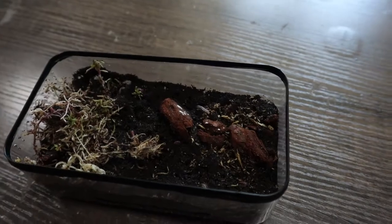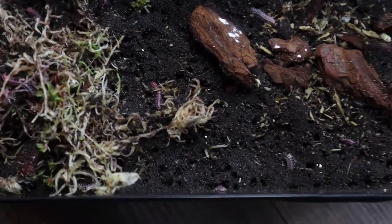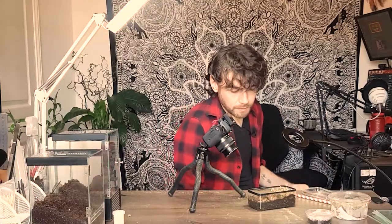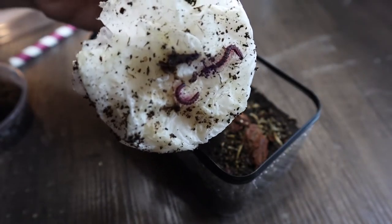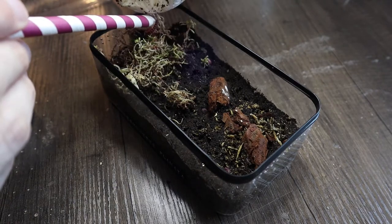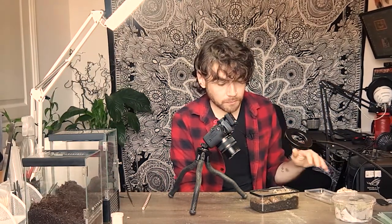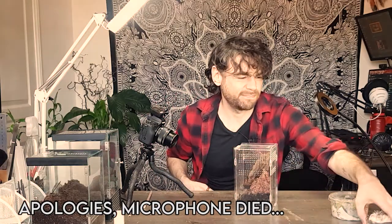Let's see how the pink dragons are getting on before introducing the new adults. There's plenty of activity — loads of little burrows in the substrate, they're getting their pink colouration, and growing really fast. We'll introduce the two new adult pink dragon millipedes now and top up the enclosure with rotting wood, calcium, and fish flakes to keep their food supply up, since it's quite hard to gauge when they need feeding.